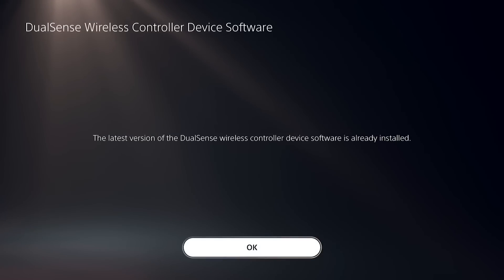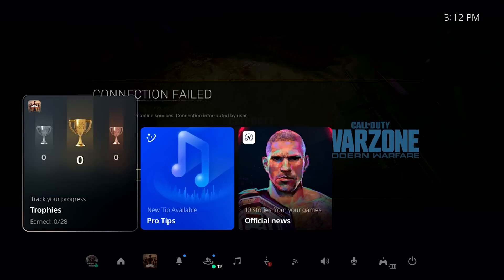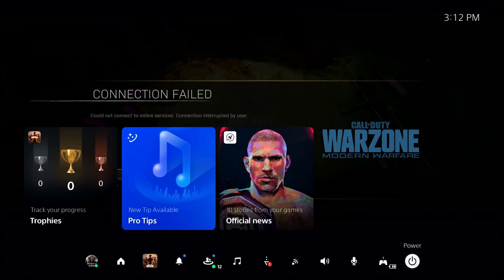Fix number 3: Restart the PS5 and the PS5 DualSense controller. Restarting both the console and the controller helps to refresh the system and clear any inherent problems that may be blocking the update from being installed. This can increase the chances of the update being successful and assist in fixing the issue.